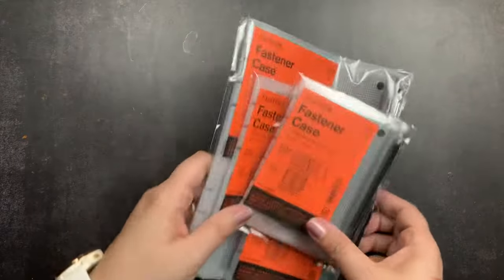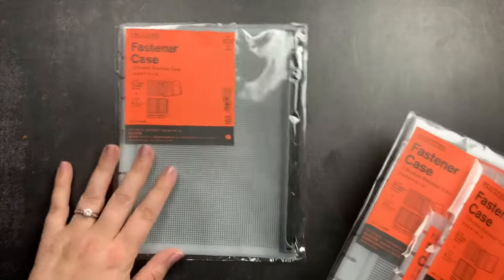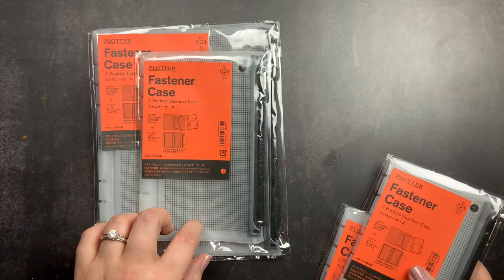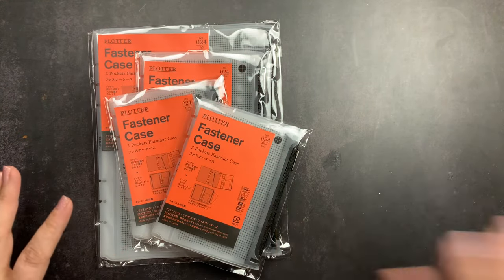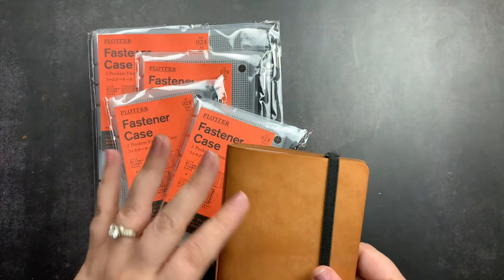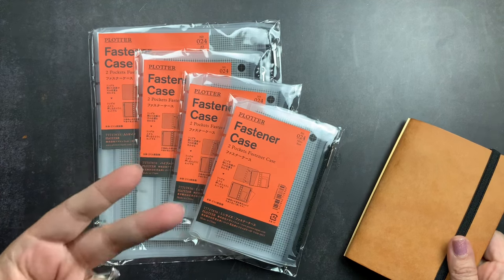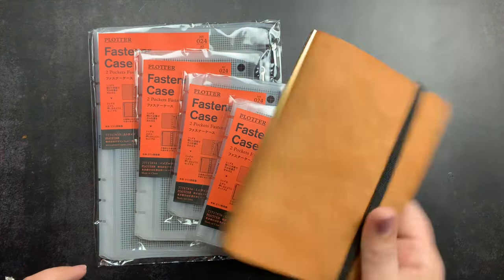I wanted to share them with you guys. These are called fastener cases. They come in all of their sizes — the A5, the bible which is the personal size, the narrow which is the same height as the bible but skinnier, and the mini which is this little six-ring binder. I don't know if they sell them in their M5, which is even smaller and has five rings — it is adorable — but I will put that in the description box once I look it up. I ordered two of the mini size since I have two in that size, and one in the personal size.